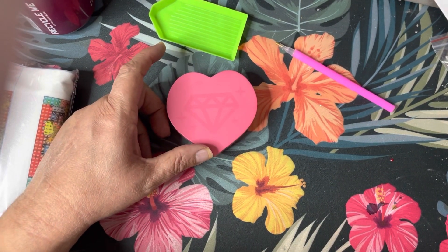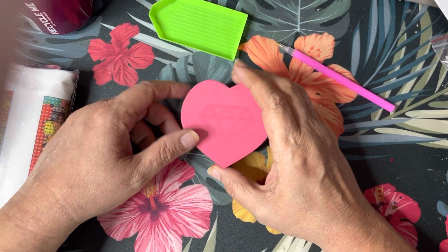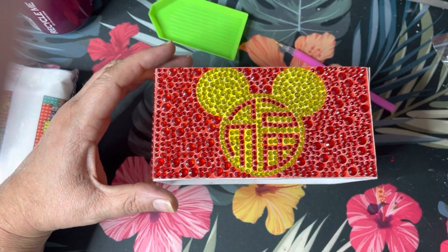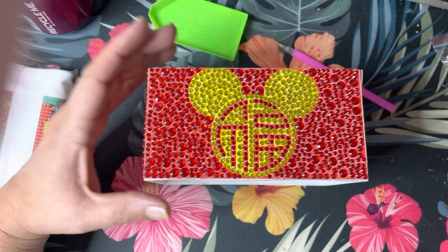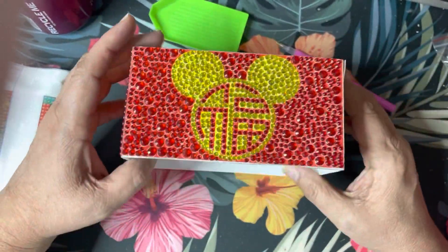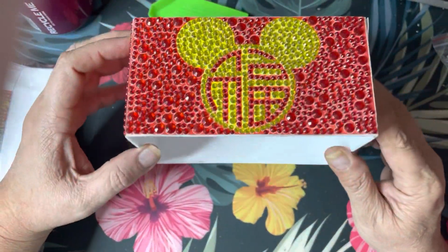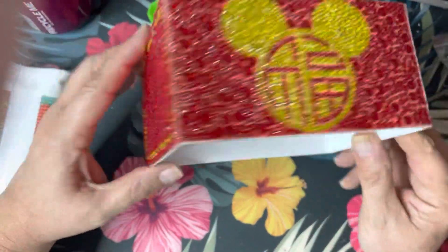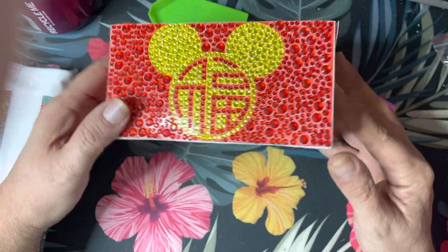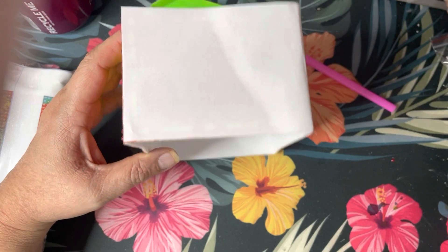Here is the tissue box. They had other designs — I like Disney — but this one is really based on Chinese Lunar New Year with the red and gold, and I thought it was very pretty. This is actually going to be a gift for somebody, so I'm liking how it's coming out.